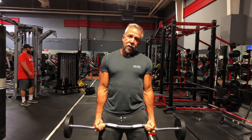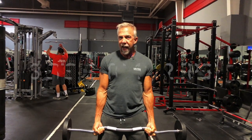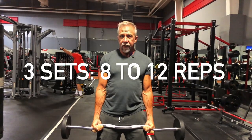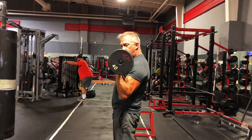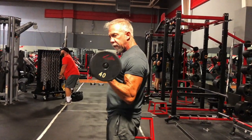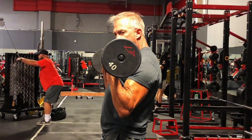When you do this exercise, use the same hypertrophy range — three sets of eight to twelve reps. On your heaviest set, make sure you're getting full range of motion: arm all the way down, all the way up. Don't cut the range short.